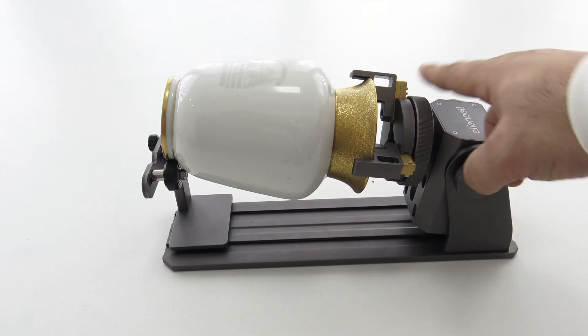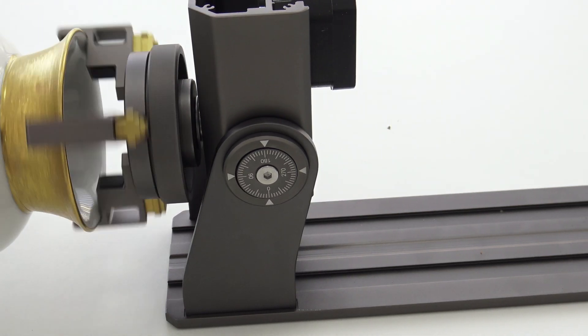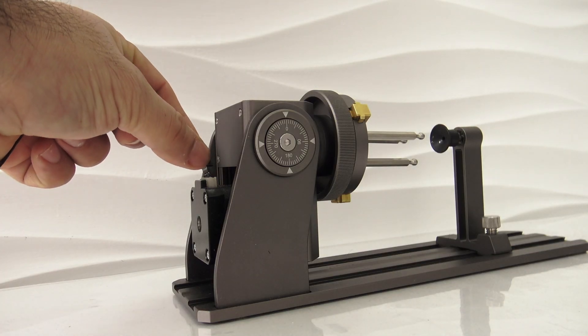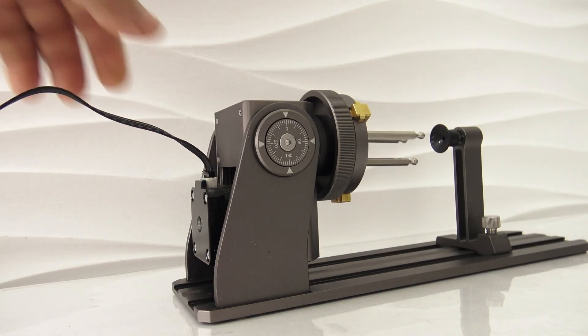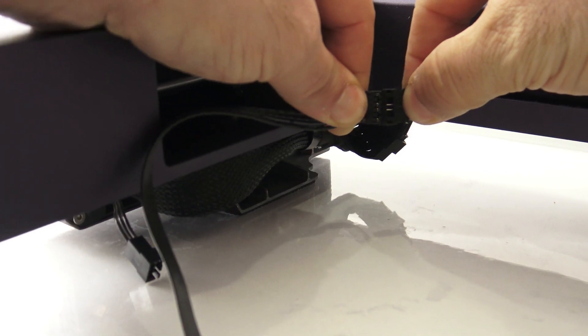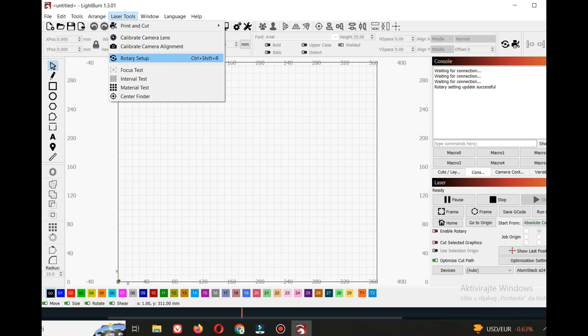A significant advantage of the AlienCell RR1 Rotary Roller is its pre-installed design, avoiding a complicated installation process. Users can simply plug and play with their laser cutter, saving time and effort. Additionally, you receive engraving consumables, which is especially useful for beginners.